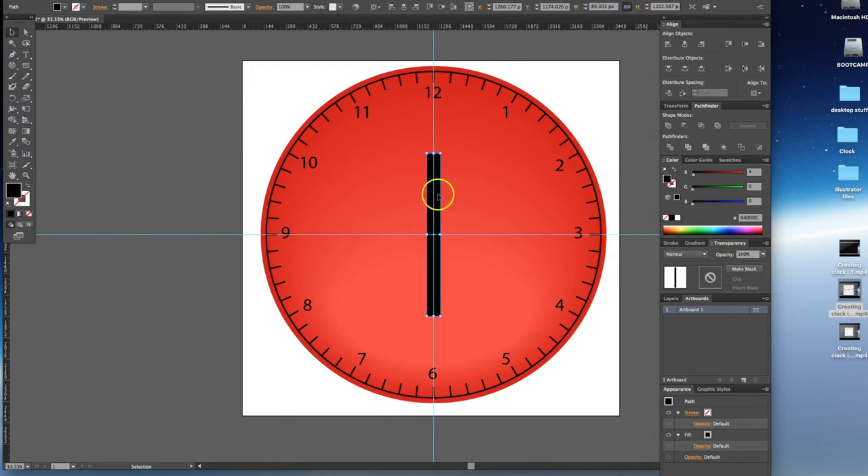The next thing we want to do is make sure we've selected that rectangle, then hold Shift and drag it up so it's almost to the 12 but not quite. We're going to alter this rectangle to create a point so it looks more like a clock pointer. Notice there's a bit of overhang here from the center — that's pretty standard with an analog clock.